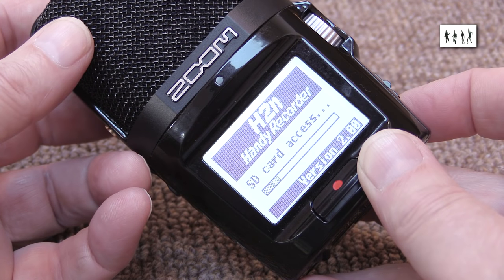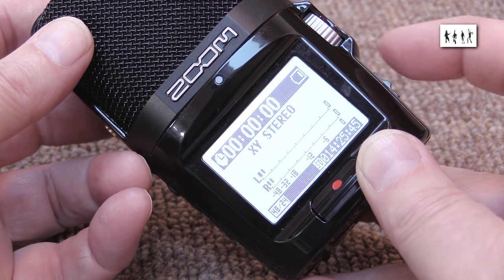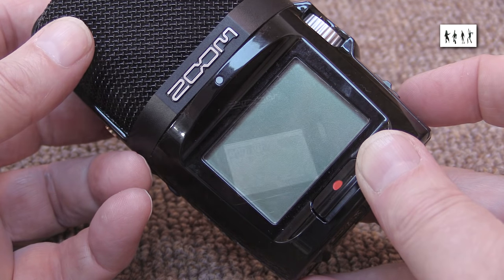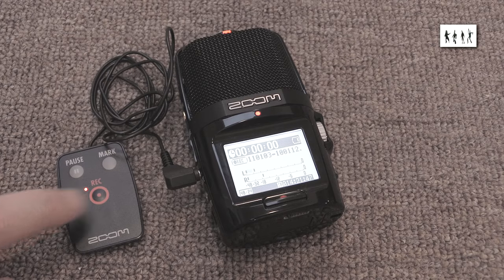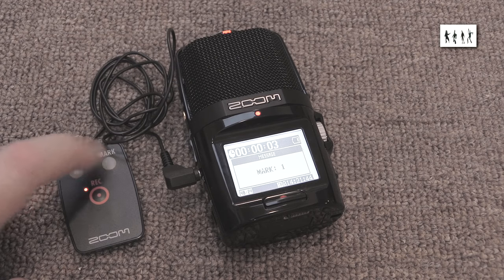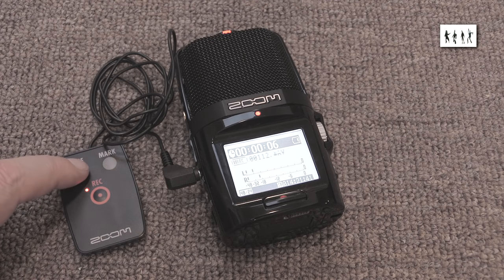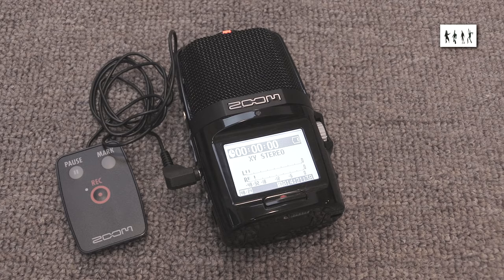Although boot up and shutdown aren't instantaneous, they're quite quick enough for most purposes. A wired remote control comes with the accessory pack, but I can't quite see the point of it. The H2N takes large enough SDHC cards to record continuously for the duration of any practical concert event, so why bother stopping and starting it. It can also insert chapter markers, but not all DAW software can interpret those.